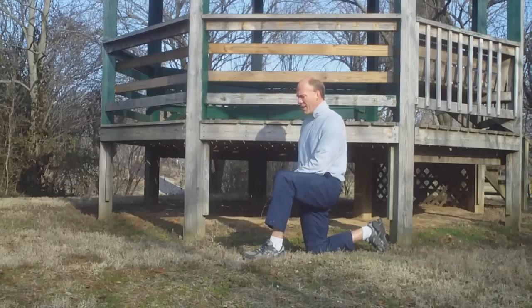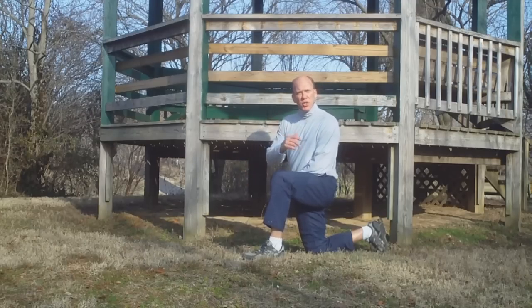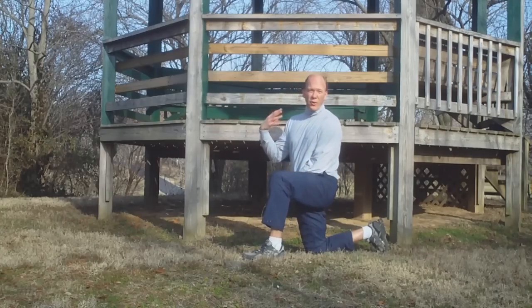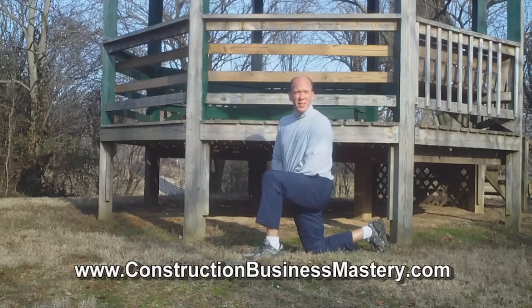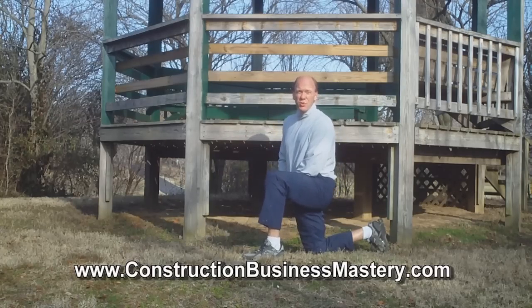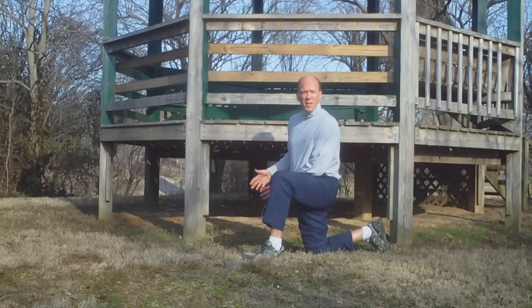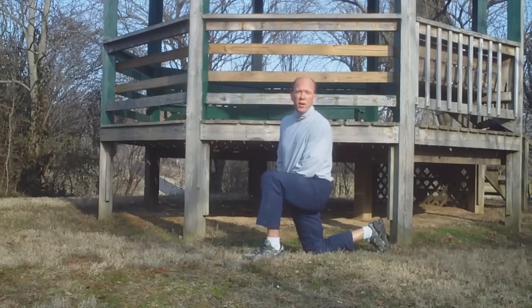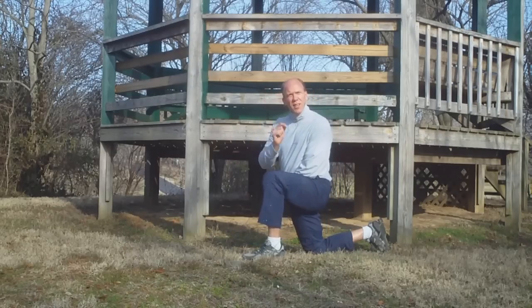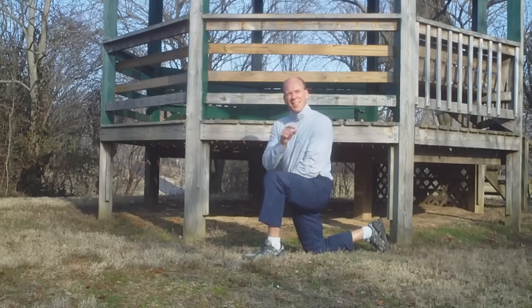I hope those tips helped today. There are more strategies I'll share in upcoming videos related to activities of daily living. Make sure you check out the podcast I did for Construction Business Mastery Alliance, especially if you know someone in construction, roofing, or contracting. Visit ConstructionBusinessMasteryAlliance.com or find it on iTunes. Keep thinking good thoughts, keep eating good food, and keep moving functionally every day — because the moment is all there is. See you next time.